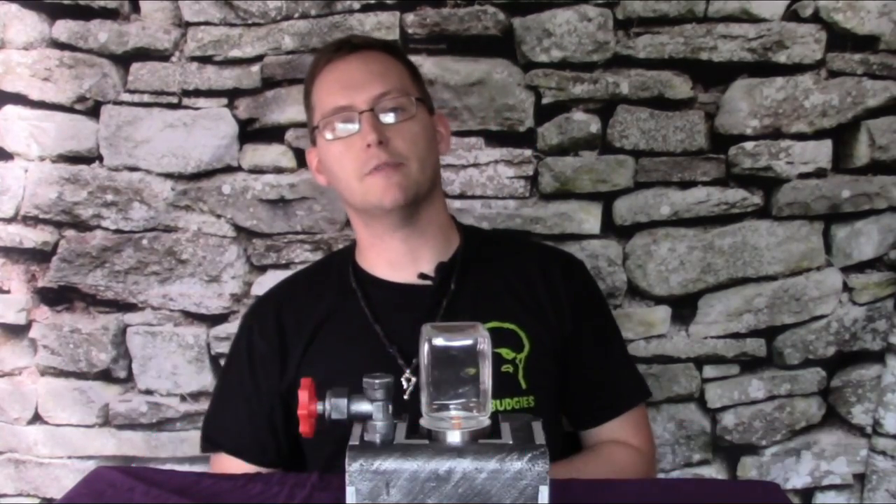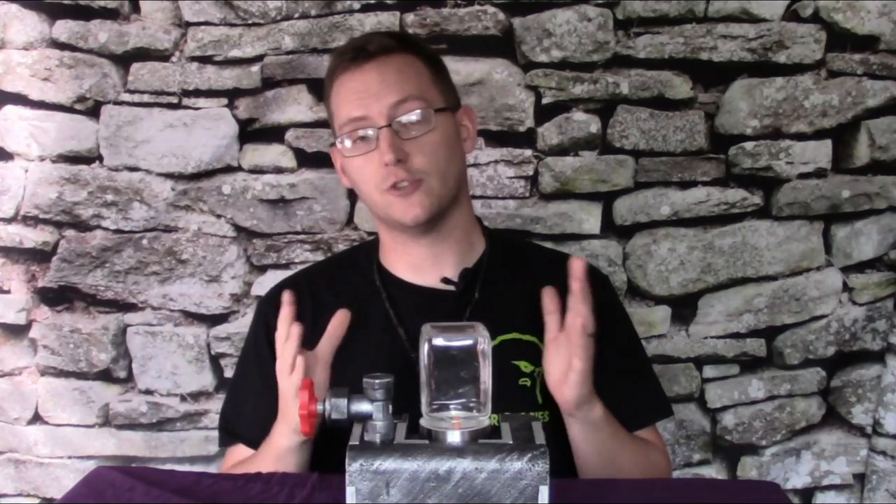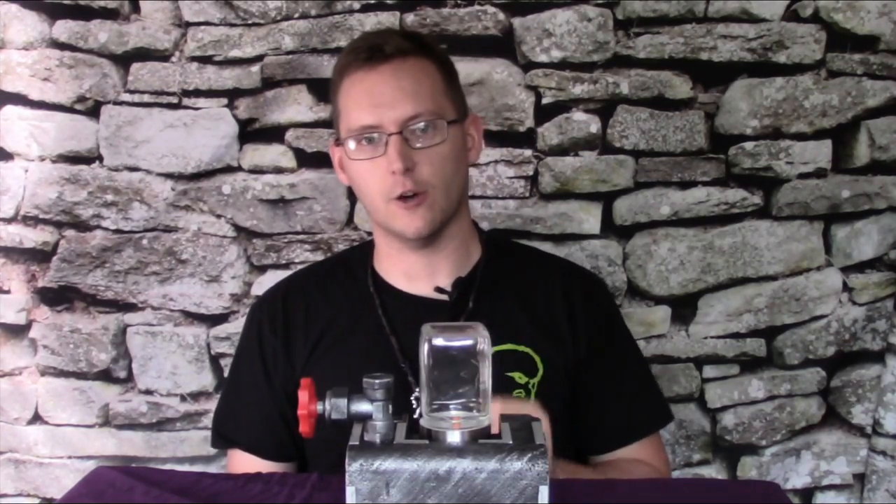This is a unique desktop device which uses a combination of a proprietary paint dispersal method, a can of compressed air, and a casual disregard for the laws of physics to instantaneously and effortlessly paint your models for you. Let's see how it works.